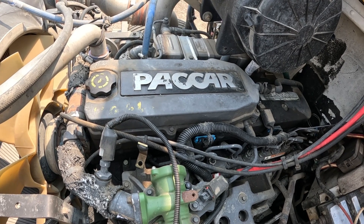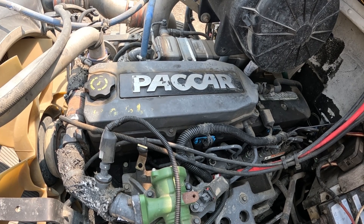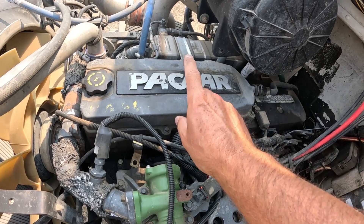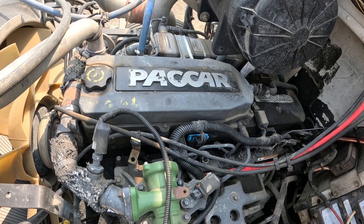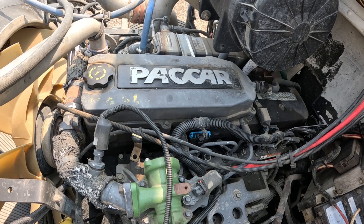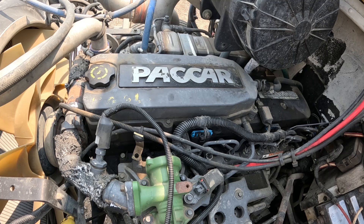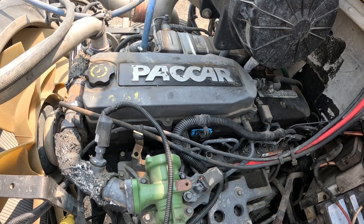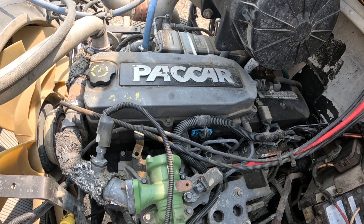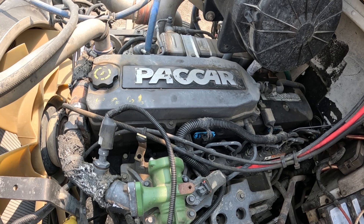Now this is basically a Cummins 6.7 ISB engine. There are just a few changes that Peterbilt made to it — one is like this cover here, it's got a bigger oil pan, and I'm not sure there's a whole lot else that's different, but I know those two for sure. So it's going to be basically the same way of doing things as on the Cummins 6.7s.